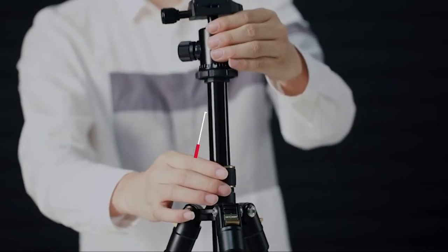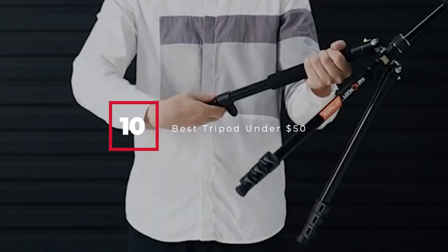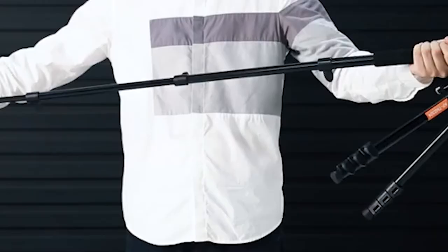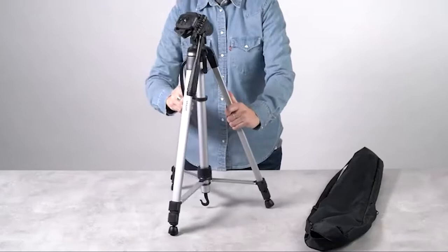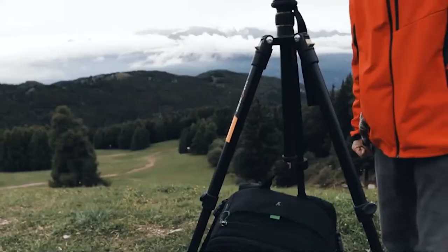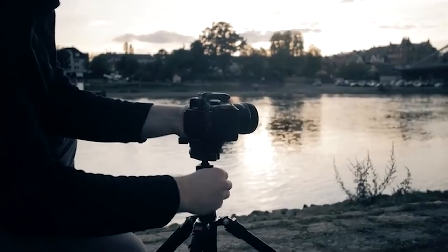Hello guys, in today's video we're gonna check out the best tripods under $50 this year. I made this list based on my personal opinion, and I've tried to list them based on their price, quality, durability, and many more. To find out more information about these tripods under $50, you can check out the description below. If you want to get the best quality tripod under $50 according to your needs, then watch the video till the end, and then decide to buy.